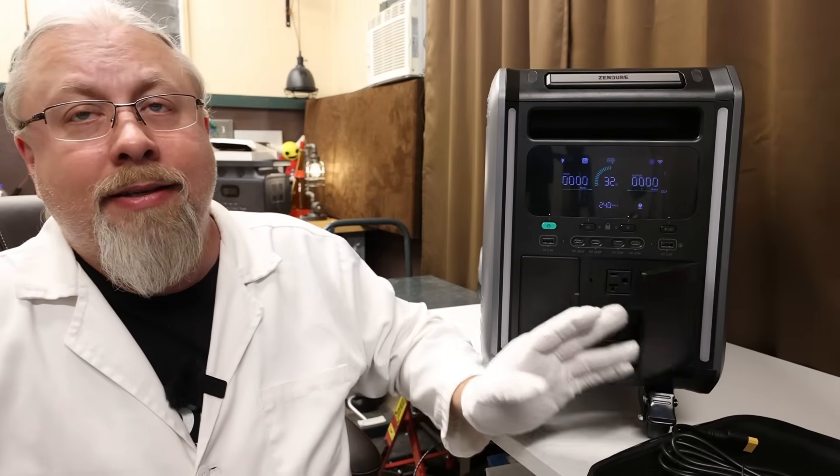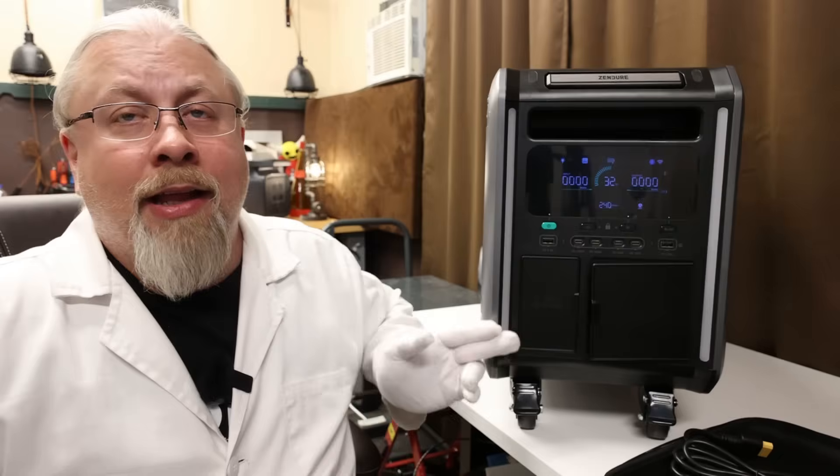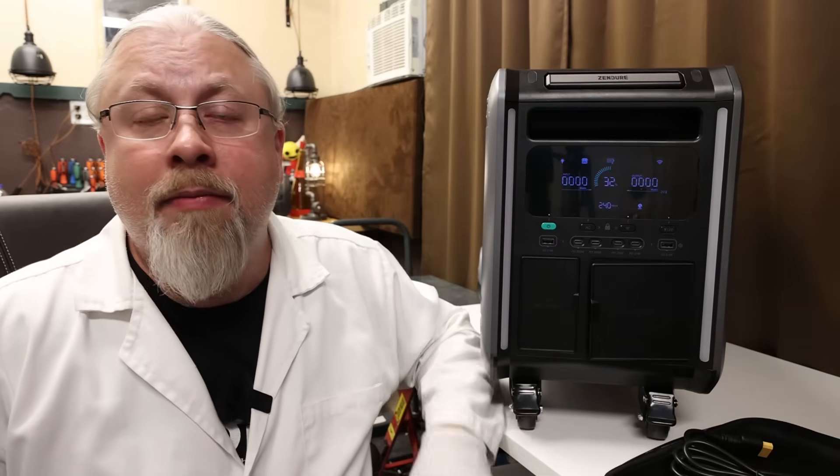As for other features, the Superbase V offers a true switching offline UPS feature — they're stating it's 13-millisecond switching, but if you use the bottom two outlets, those are zero-millisecond switching. I wasn't able to test this but I'll cover that in a future video. It also has LED lights, and you can run the Zendure app through Wi-Fi or Bluetooth. It has motorized wheels as mentioned, and voice control — though I didn't get voice control working on the Superbase Pro before, and being a prototype, it's not ready yet for this model.